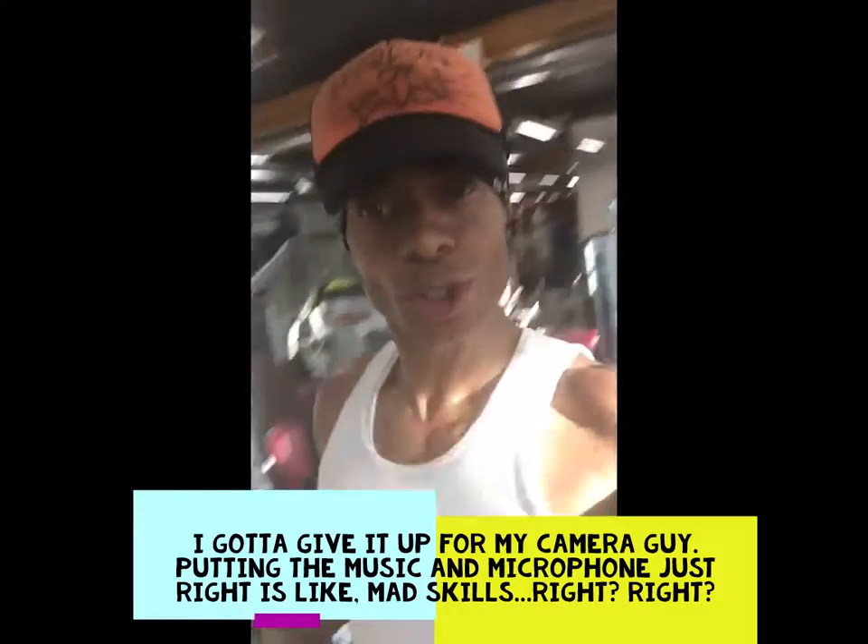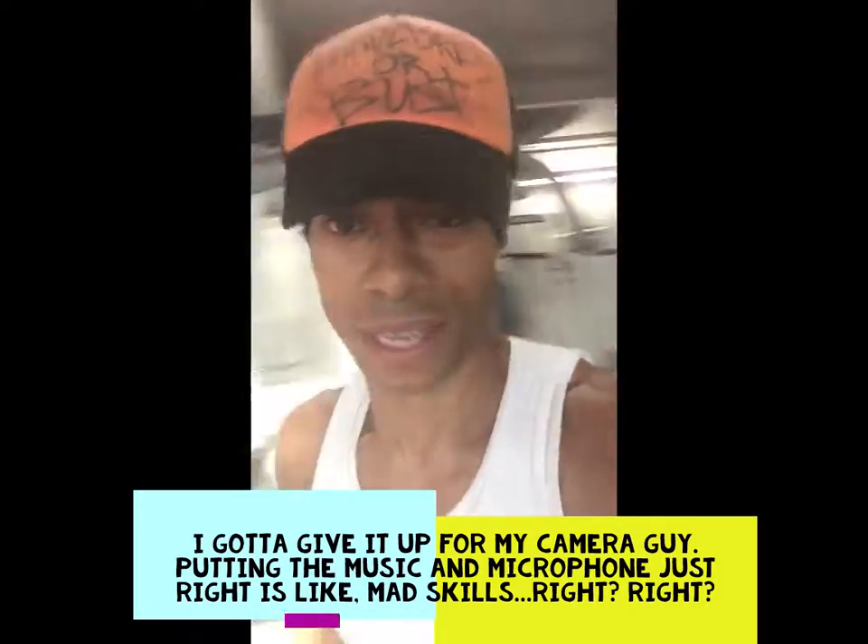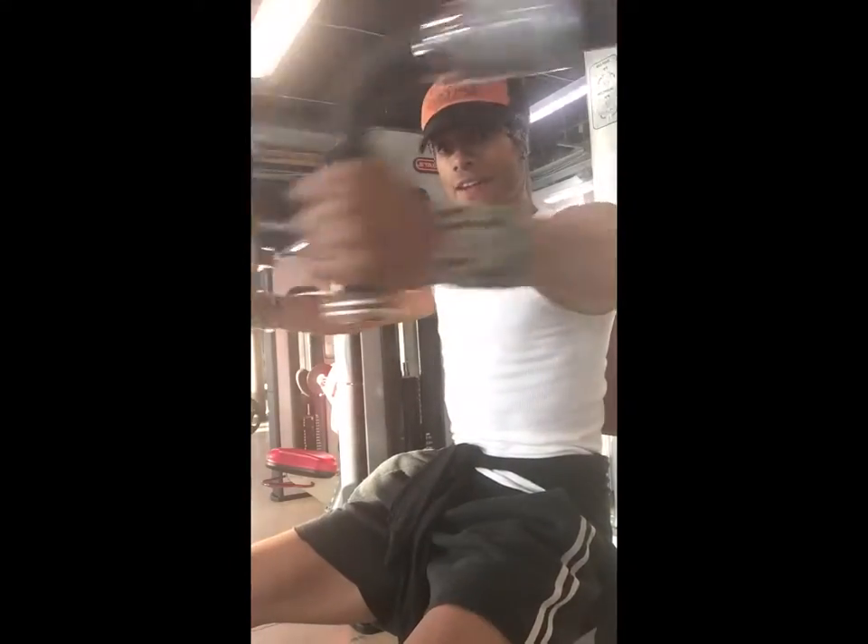I'm gonna take it from the incline into that chest fly because it's not a pressing motion — it's a squeeze. You really need to get the detail without really exacerbating too much energy. It's more of a mental flex than anything. It's not really more of a physical pressure. At first, you just kind of find that area.